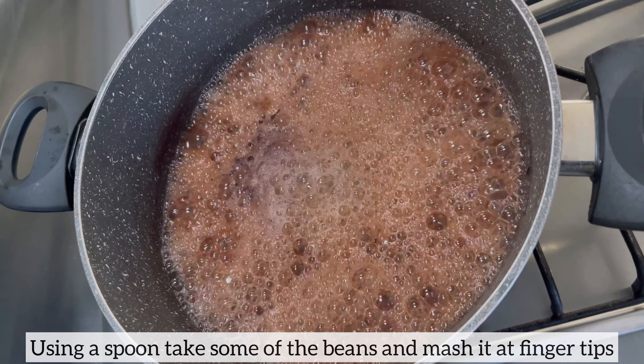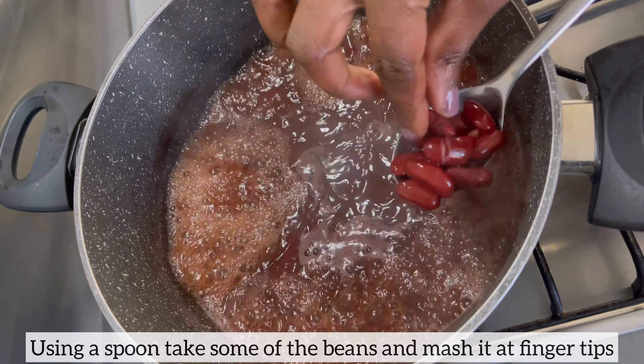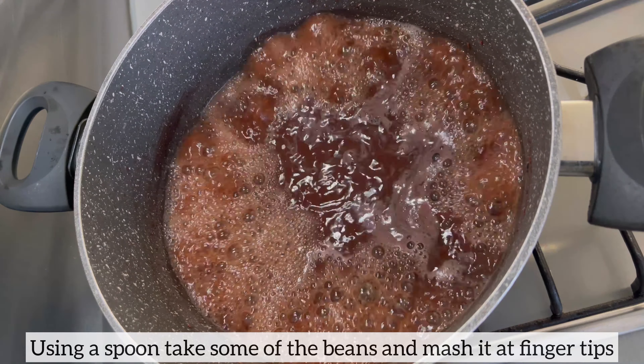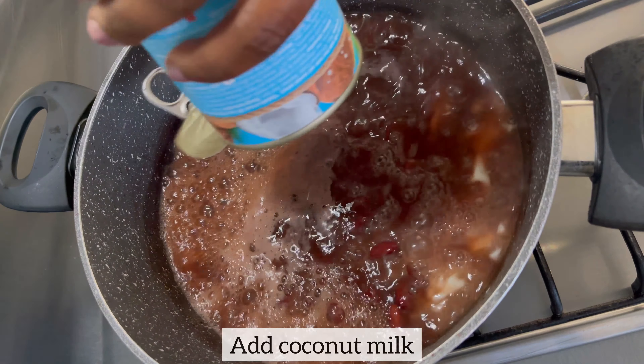About an hour later, I'm going to check on the beans to ensure they are nice and soft. Using a spoon I have scooped some beans out and mashed them at my fingertips — as you can see, they mash easily, which indicates the beans are ready. If your beans are still hard, please continue to cook until nice and soft.